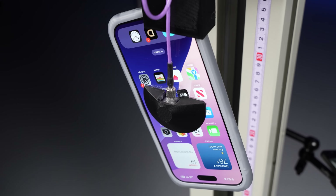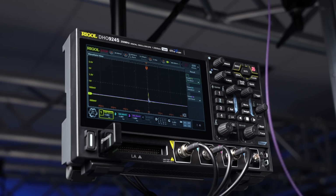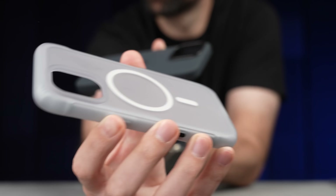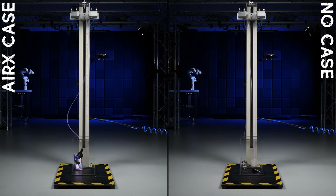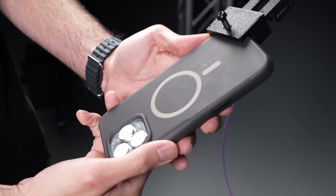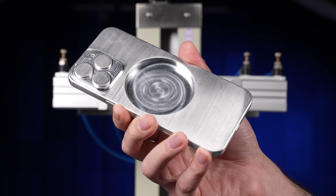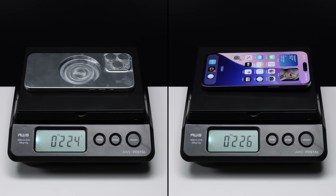Which means for the first time ever, we'll actually be able to see how much force the phone takes during a drop and find out if this case really does what it claims, and how it compares to Apple's own silicone case. While we are going to be dropping an iPhone both with and without the Air X, in the name of science, we first wanted to test it where the case was the only variable. To do that, we had to CNC a dummy iPhone with a MagSafe cutout to match the weight of a real iPhone within two grams.